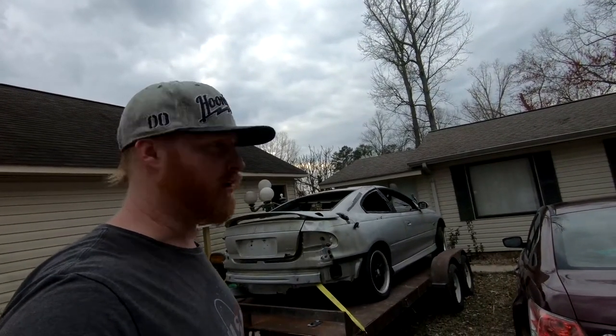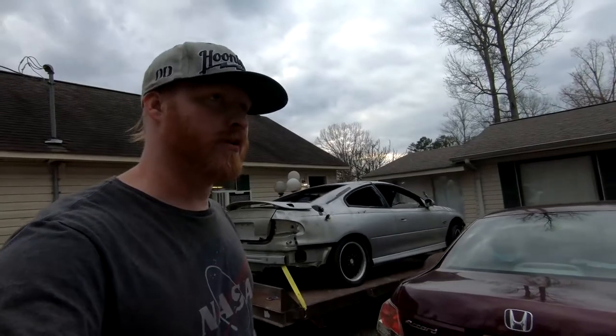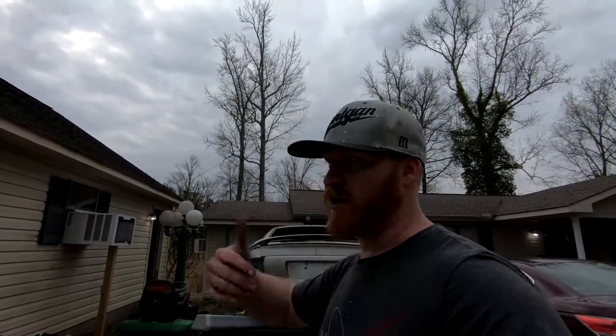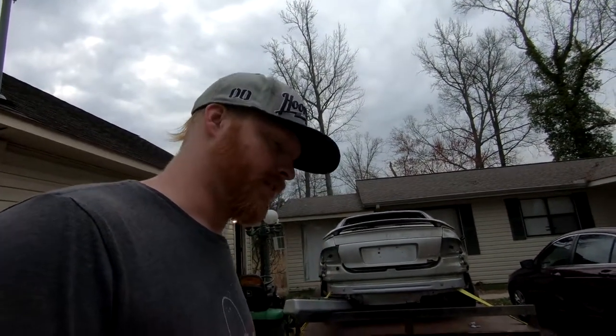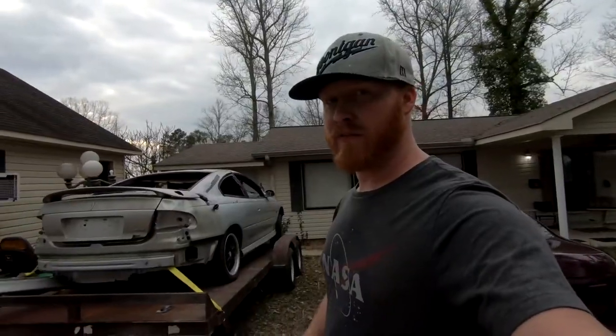I've only had the car for probably eight hours or so. I'm thinking about the transmission — it's a six-speed car, I believe. I've never had a GTO, but my friends have. This is one of my friend Chris's — he got the motor and stuff from this car. Shout out to Chris for letting me take this off his hands.